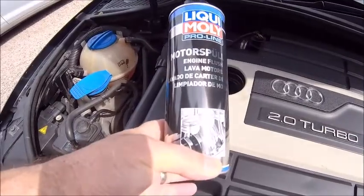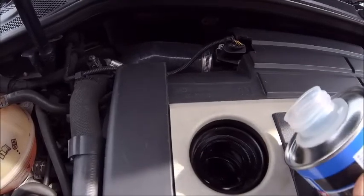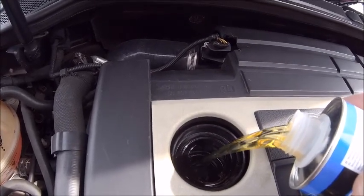First step, just like the dirty old diesel, she's gonna get some liquid moly. In she goes. Drink up my baby.